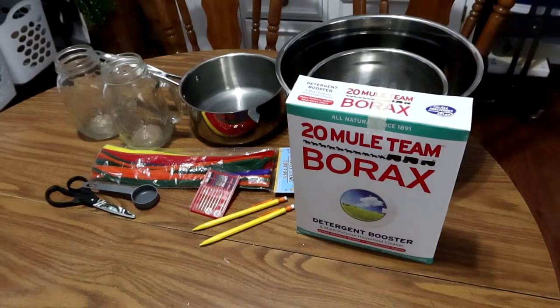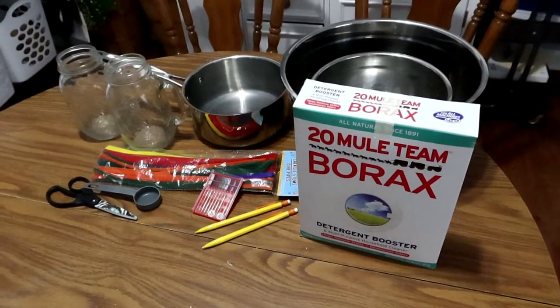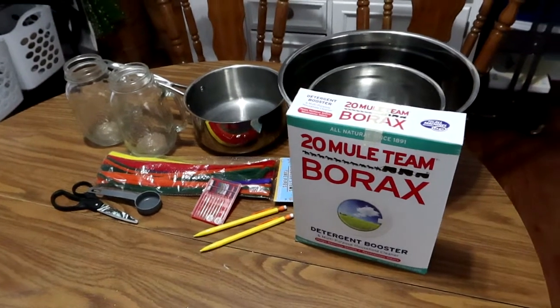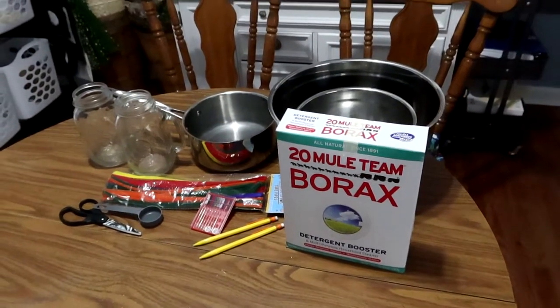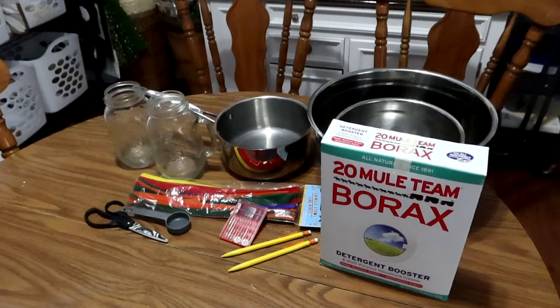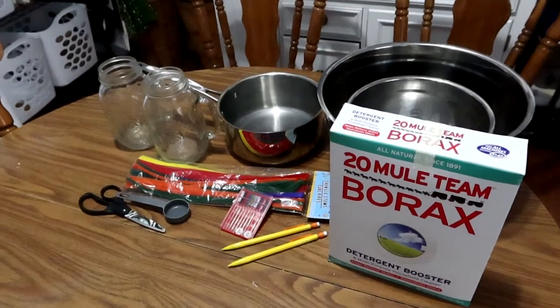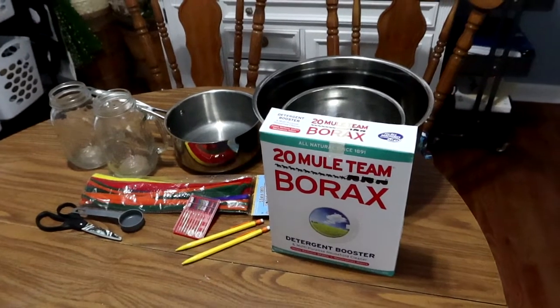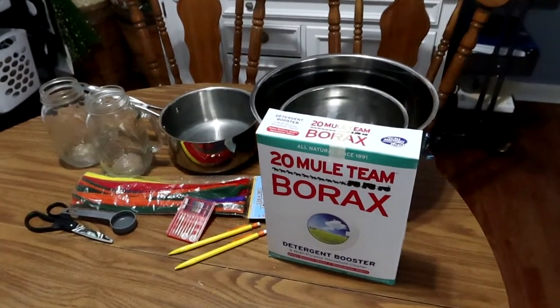You're going to need the 20 Mule Team Borax, a mixing bowl, a pot for boiling water, some jars — I especially advise ones with wider necks — pipe cleaners, some thread, pencils, scissors, and a tablespoon.